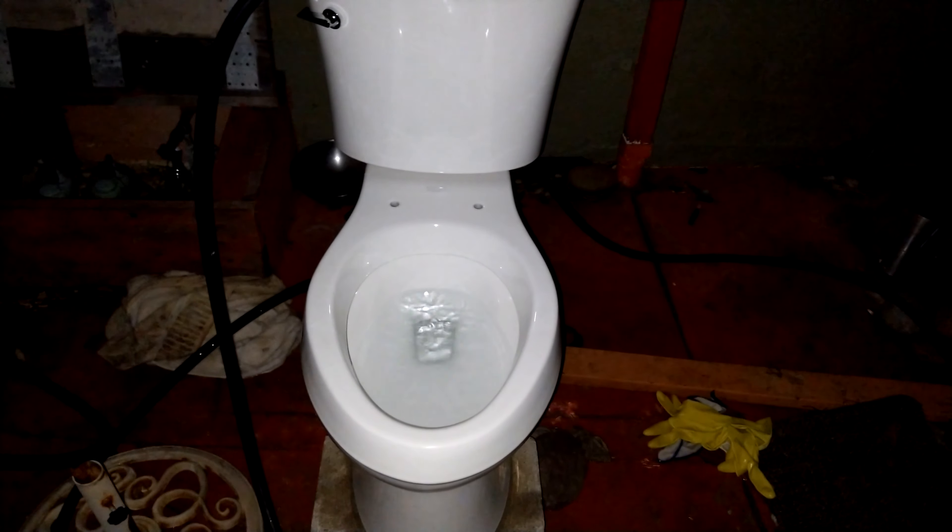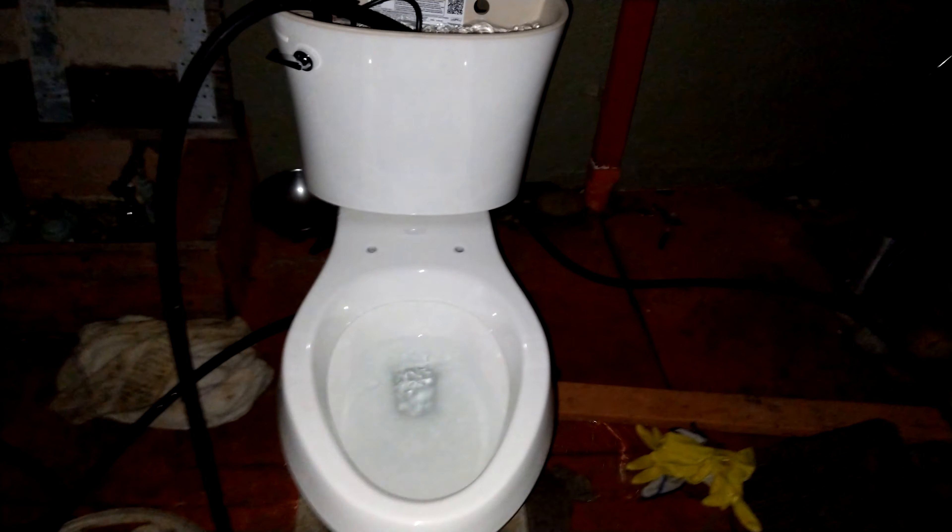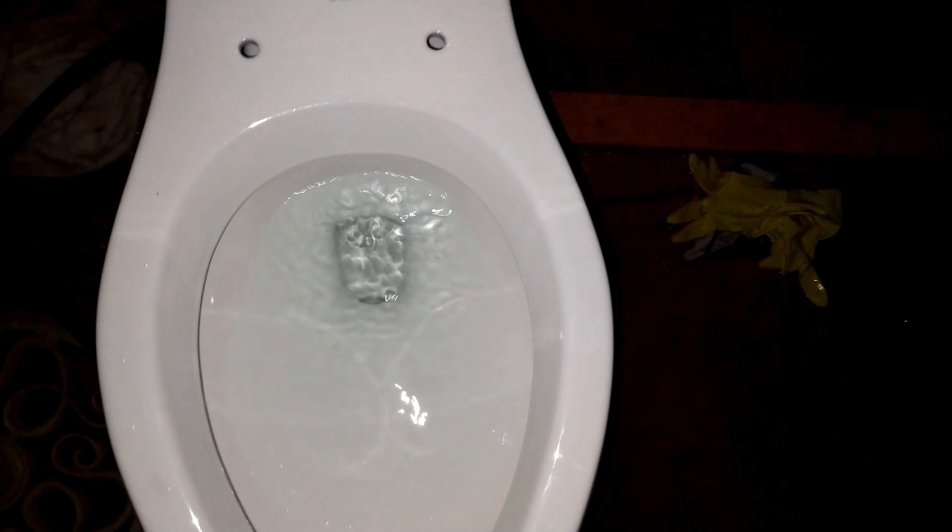Here we are back with the Kohler Gleam Toilet. I'm just going to give it some flushes before I go.